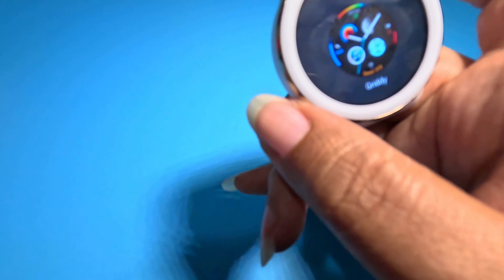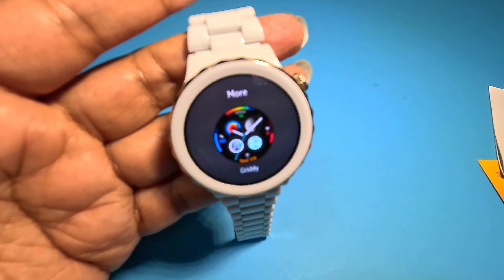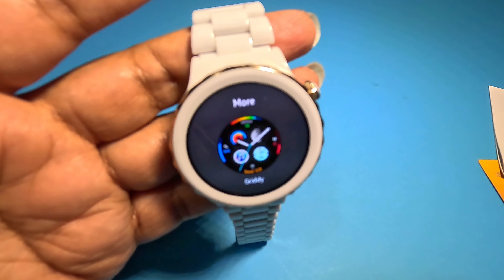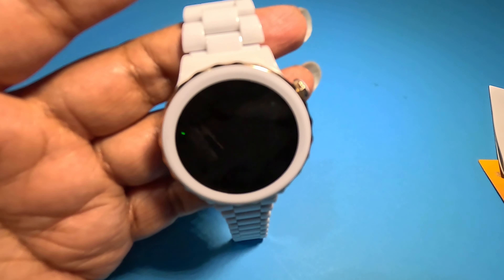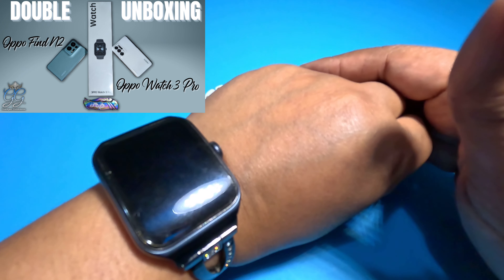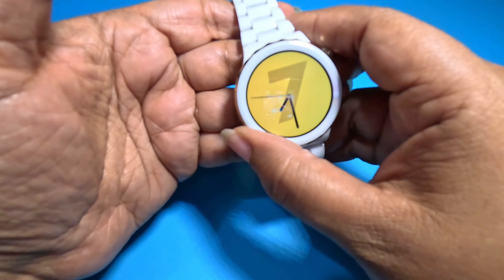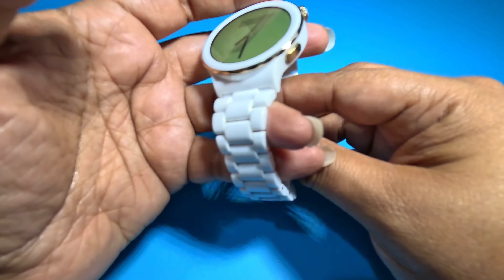A couple things have updated since I've gotten the watch, but nothing's really changed in a bad way. I haven't seen battery degradation since I got the watch. I wore the Elpo for maybe a month straight just to get a use case scenario, to see how well the battery did work — because it wasn't supposed to get as long a battery life as I was getting out of it.